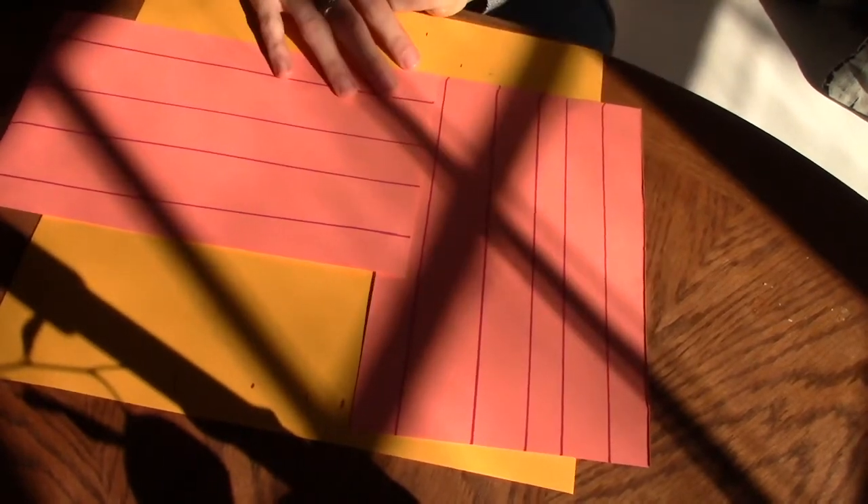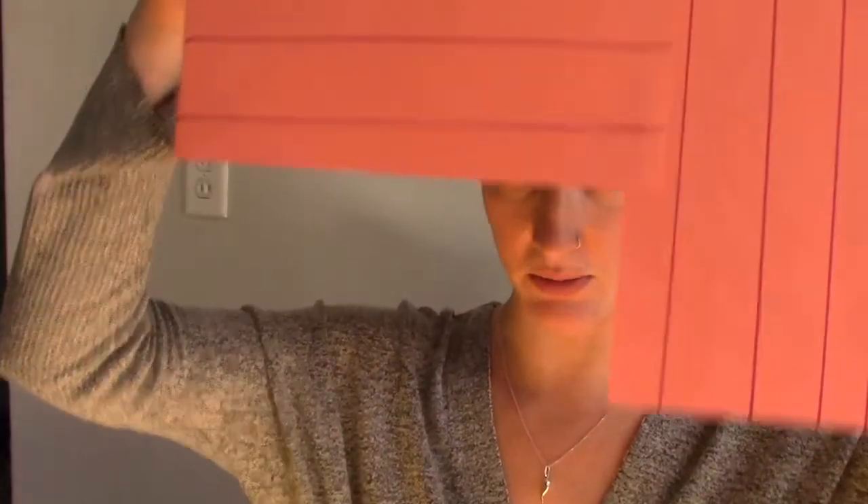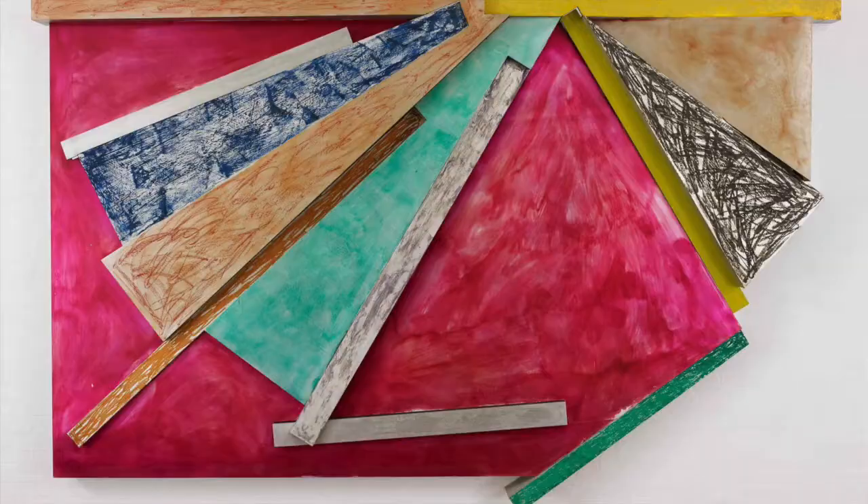I've got another roll of tape going right there. I'm going to have this overlap slightly, tape that down, and then reinforce this edge with another flat piece of tape. We have an L-shaped canvas now — and that's what he's kind of known for, minimal lines but also strangely shaped canvases.